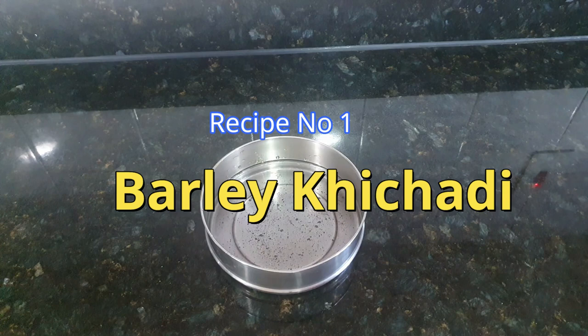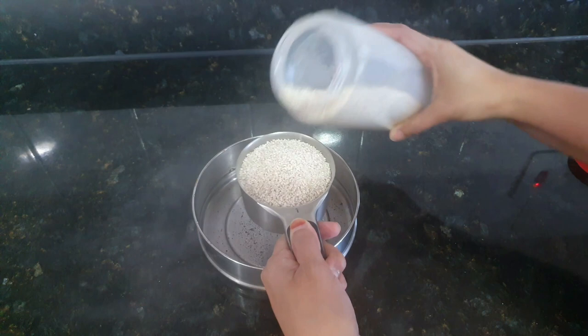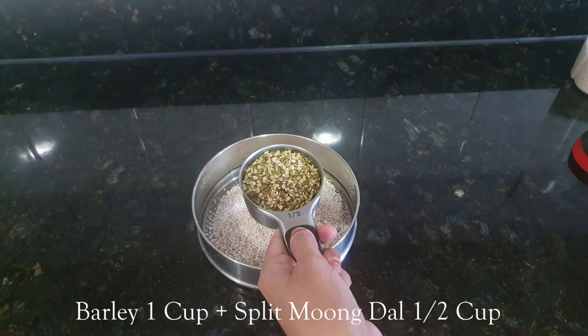So the first recipe is barley khichdi. Instead of barley, you can use dalia, quinoa, or even rice. Here I am taking 1 cup barley. Along with that I am taking split moong dal, half cup. You can use any dal of your choice, but for khichdi I feel this is a better option.